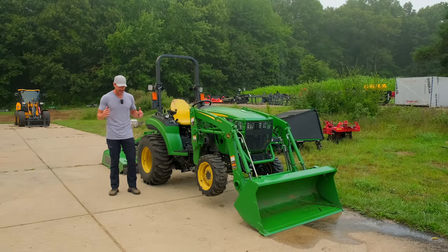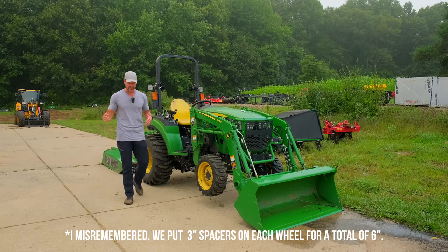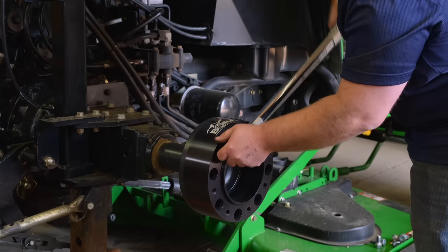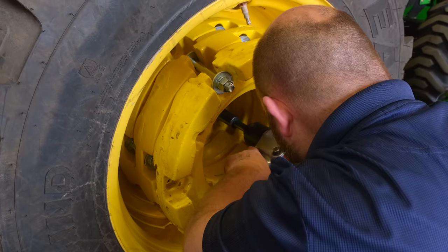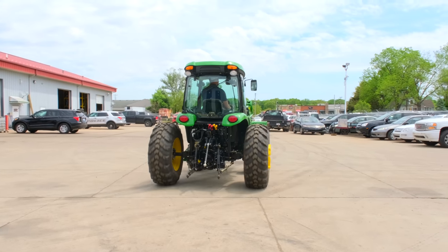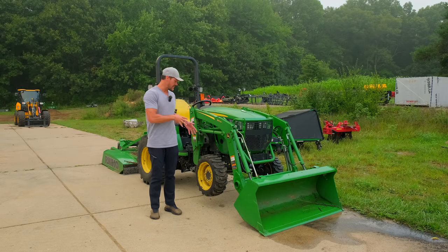We put the biggest spacers Bora had on our 4720 a couple of years ago, just to see what would happen. We put section spacers on there, widened it by a foot, on just the rear axle. An issue you could have with that, if you have a tracking concern, is that your rear wheels are then substantially wider than the fronts. So if you're doing certain rows or work where you want the front and rear tires to track in line, that could be a reason to add spacers on the front too — even if you're not doing it purely for stability.